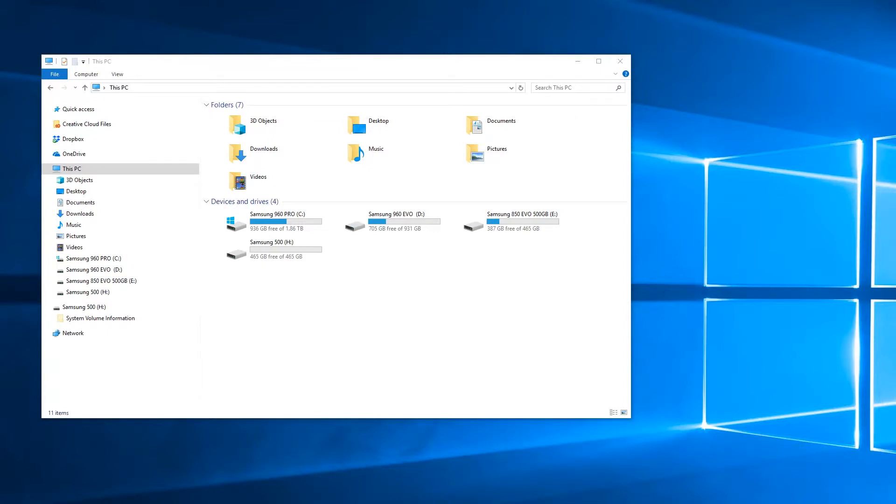In this video we're going to show you how to format your external hard drive so you can use it on a Windows machine and on a Mac. It's very important that you backup any files that are on this external hard drive as they will be wiped because we are doing a format.